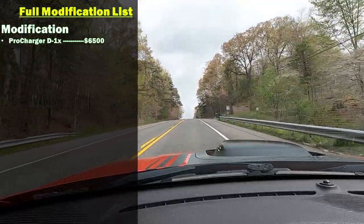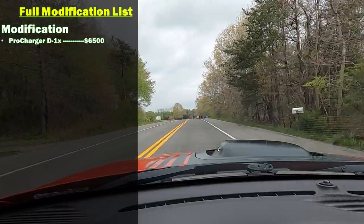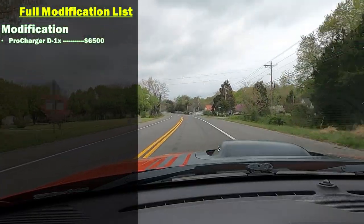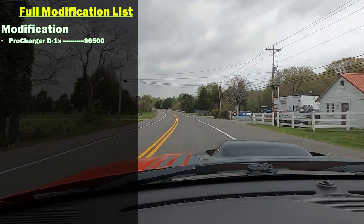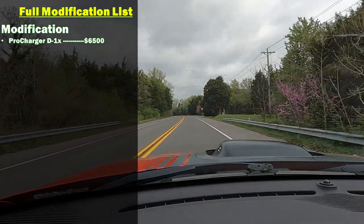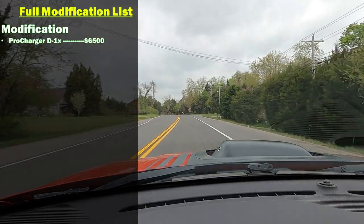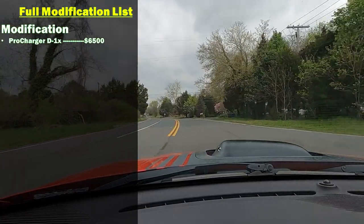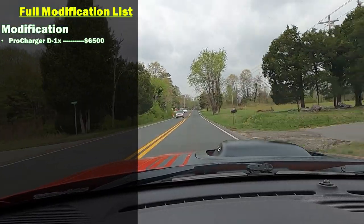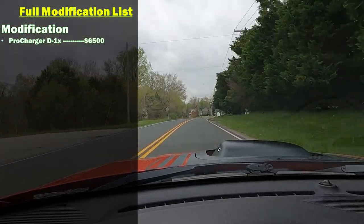We're going to start off with the ProCharger. I went ahead and got the upgrade to the D1X because I knew I was going to either forge the internals of this motor or get a donor motor and forge the internals of that, and then crank up the boost. That's why I went straight for the D1X. If you're just going to be happy with a stock build and run the P1X at seven or eight pounds of boost — that's the safe point on stock internals — just get the P1X. The D1X is better to support more boost.